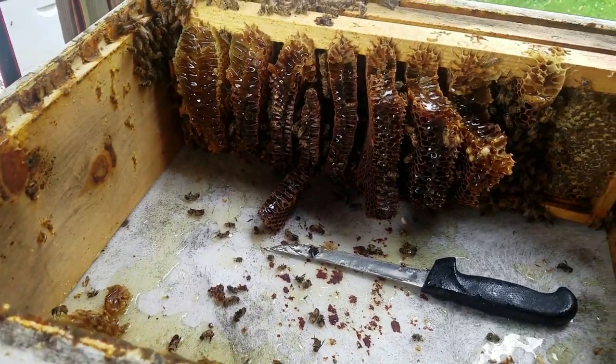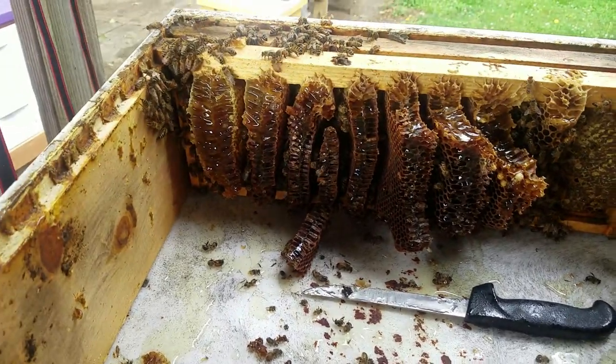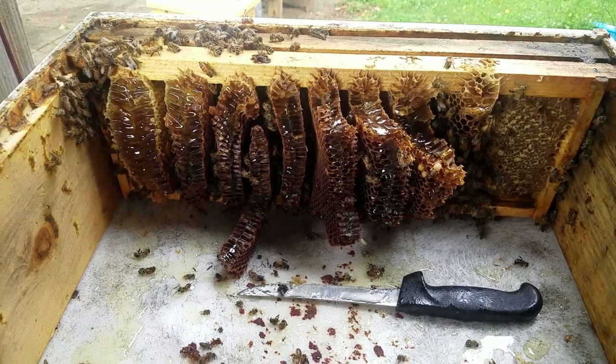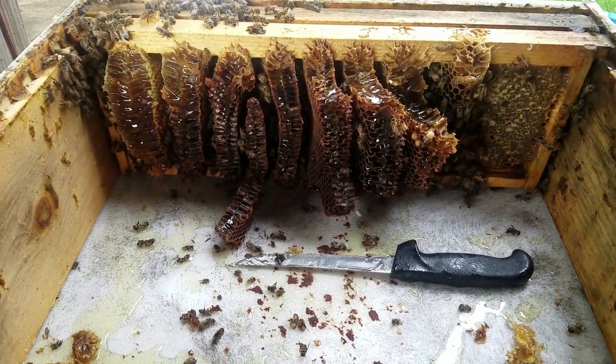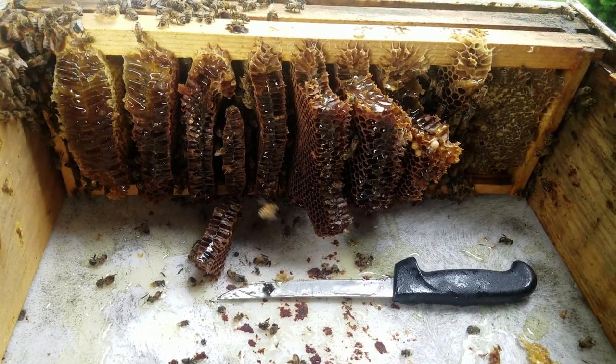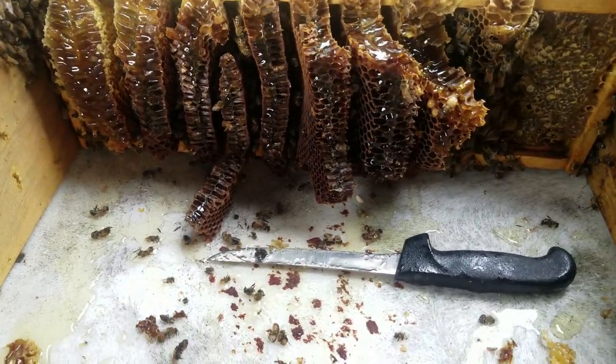I've left this thing out 24 hours and the girls don't want to go inside. What I'm doing is cutting it down, and as I get to the last frame I'm gonna put it back in the box so these bees will have a home. Make sure you use foundation — if you have an old box and a swarm comes in, you might want to check it.